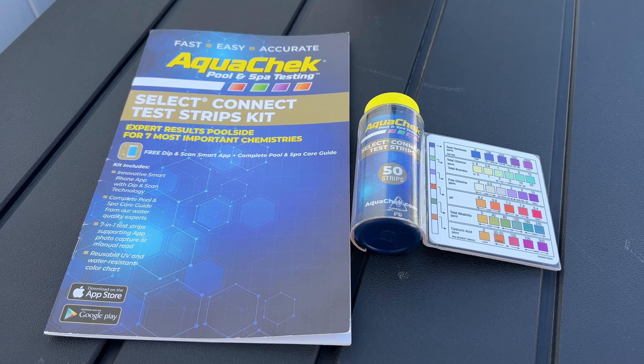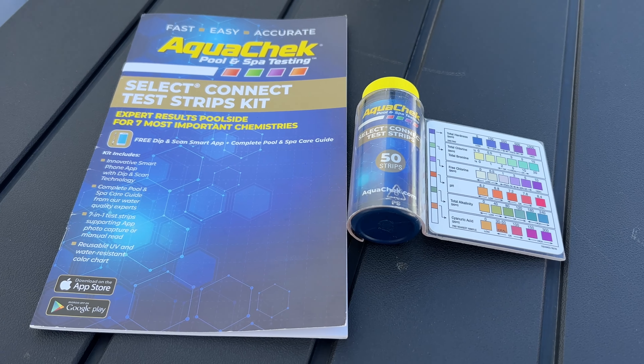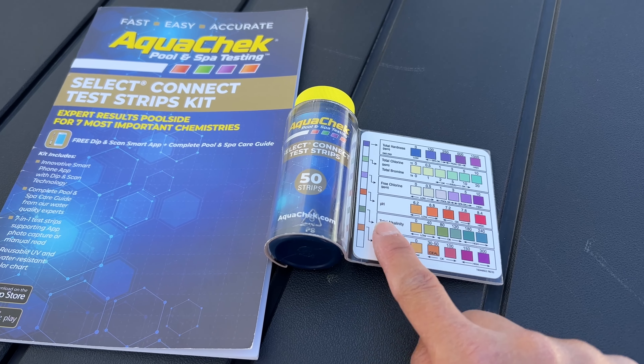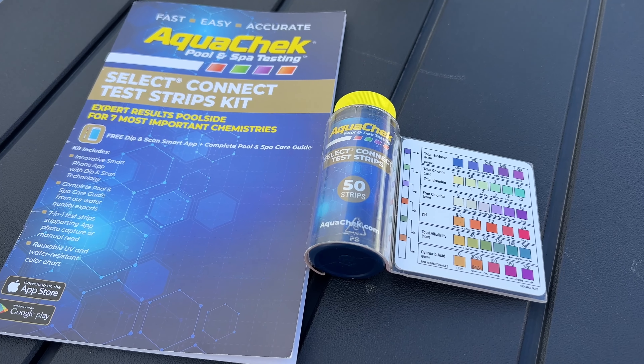I've come to the conclusion that these strips give you a ballpark range. If the color matches down the middle, your pool is probably in pretty good shape. If you see anything on the extreme end, then that is really the time to make some corrections.